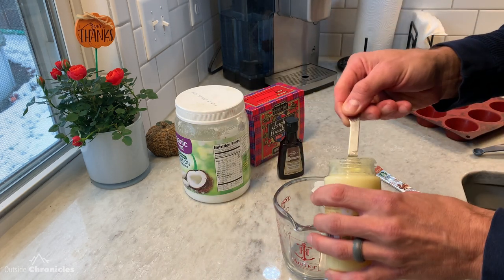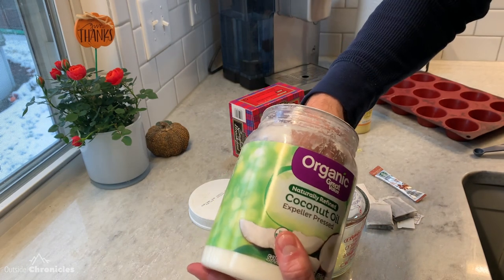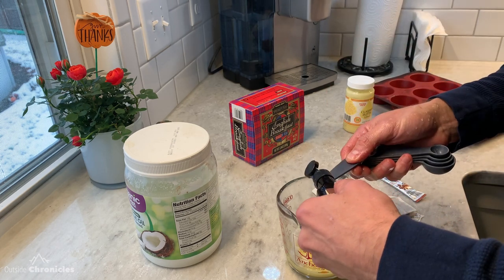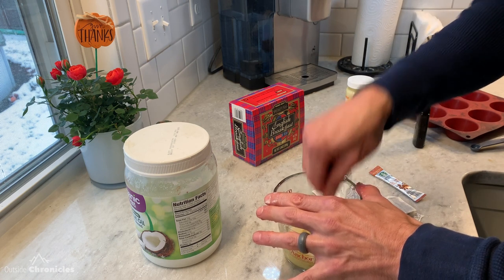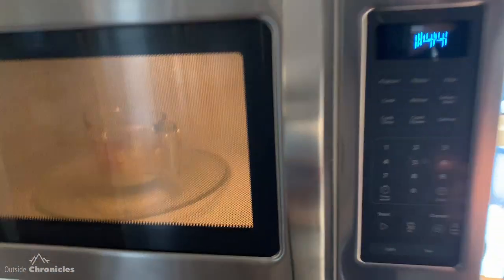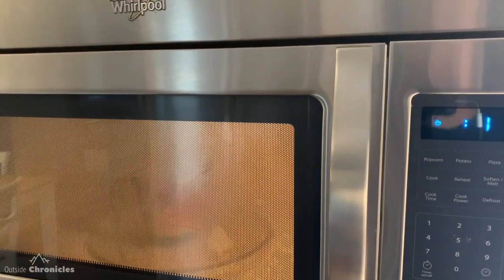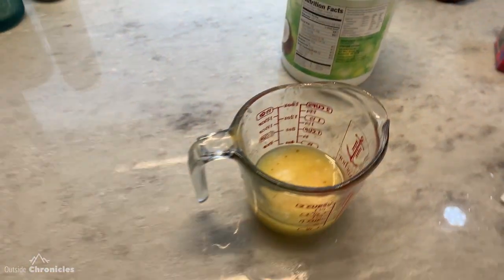We're going to go with four tablespoons of ghee. Next is four tablespoons of coconut oil. And we need two tablespoons of vanilla. Once you have that, you're going to want to give it a good mix — kind of just smoosh it all together. Next we're going to pop this in the microwave. Let's start at 20 seconds. As you can see, 20 seconds in the microwave gave us a nice liquid, and that's kind of the secret of this recipe.